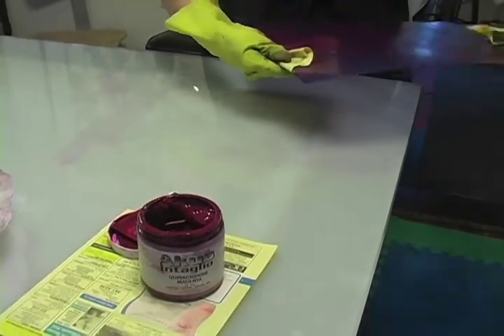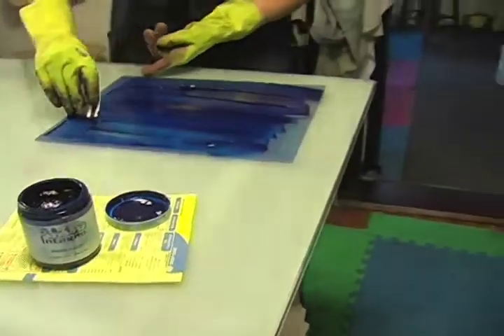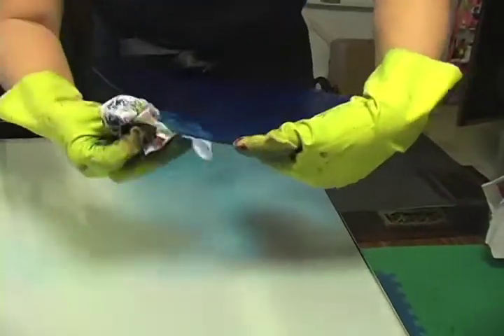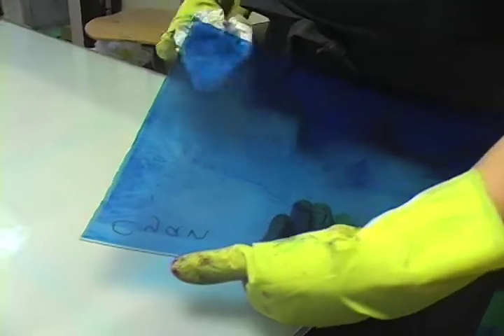Pay attention not to pinch the surface. When pushing the ink into the holes, remember to card in different directions. The back of the plate can be very important to clean because the ink there can squirt out in the press and ruin your print.